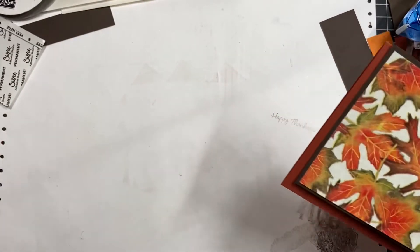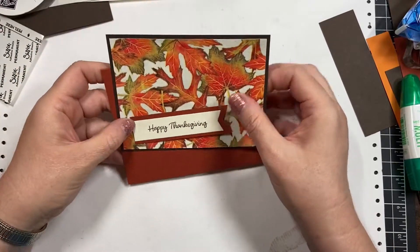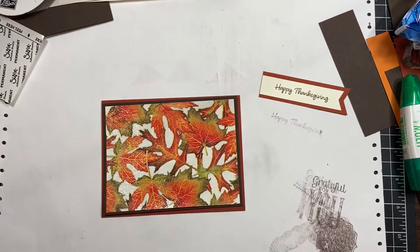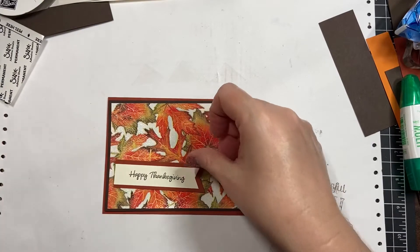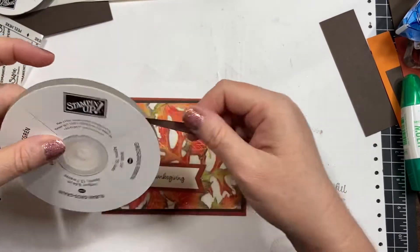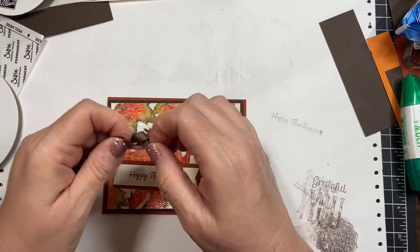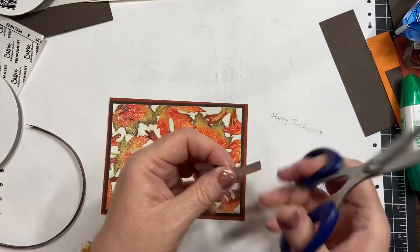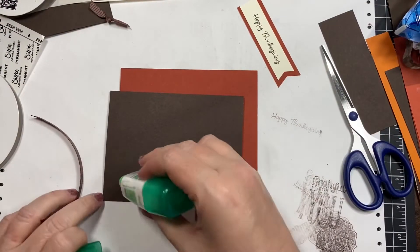This one I already stamped a greeting. I'm gonna keep this pretty simple because I want the focus on the napkin. I do want to add a little bit of this old chocolate chip grosgrain ribbon — just a little knot of ribbon. Alright, let's mount this.